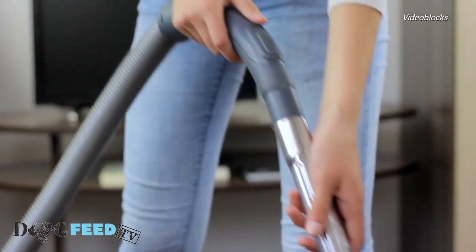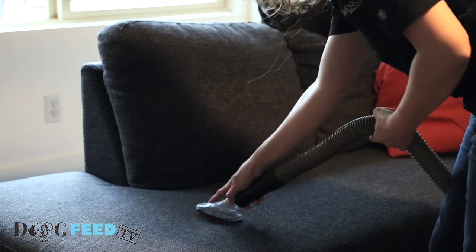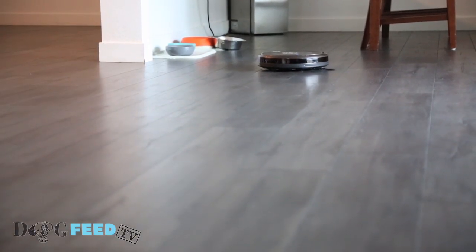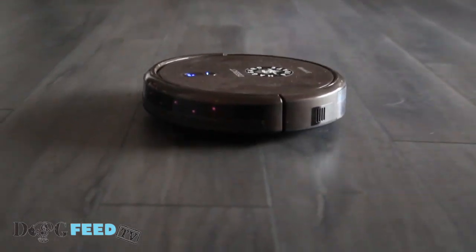Buy a good vacuum cleaner. Don't go cheap here. You need one that is made to pick up all that hair. Think about investing in a robotic vacuum cleaner that will collect all the fur without you having to lift a single finger.